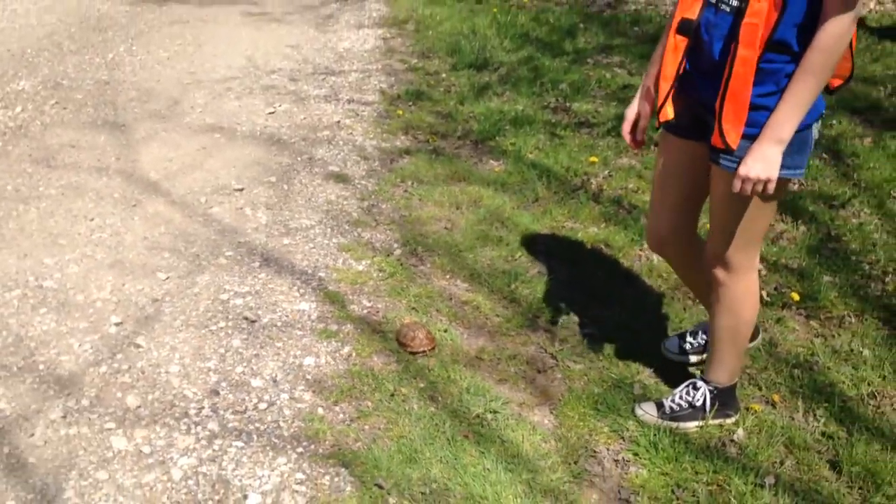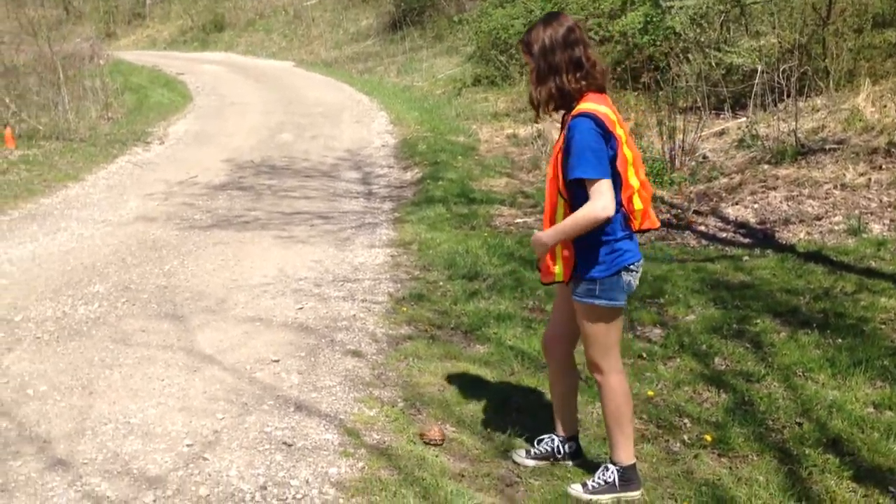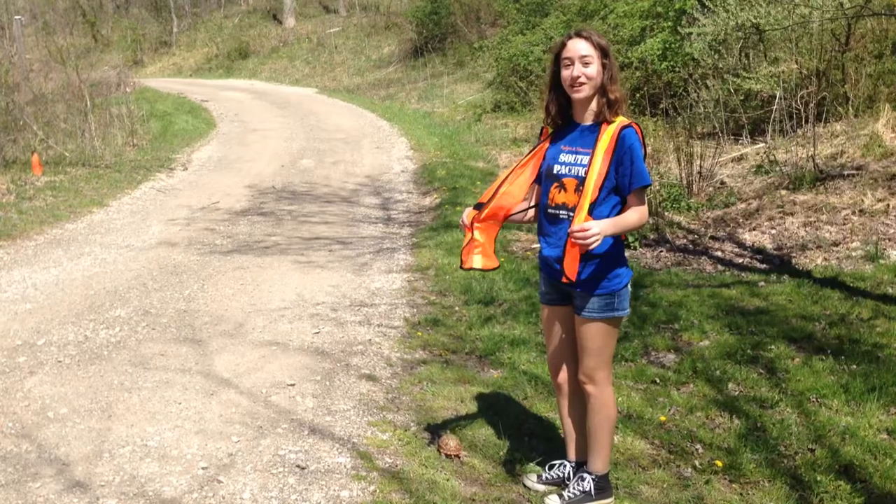This is a box turtle trying to cross the rug. This is how you help it cross the rug. You put on your vest so you don't get hit first.